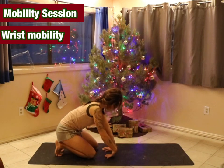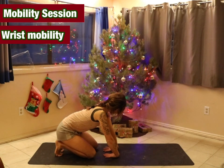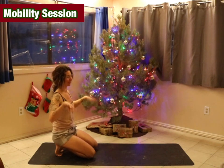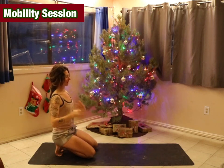Then flip them over and start with them a little bit closer. Take a few deep rounds of breath. Then slowly come up and off of them and shake them out. If they feel tender, go slow.